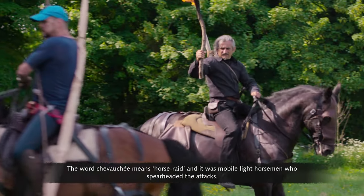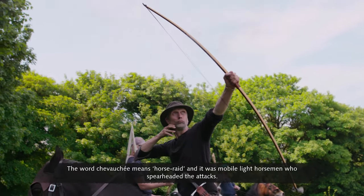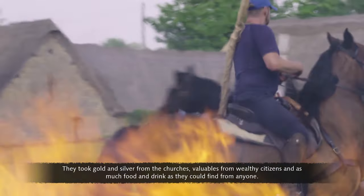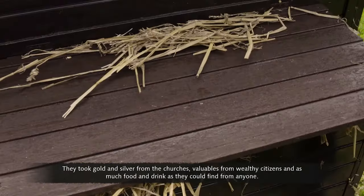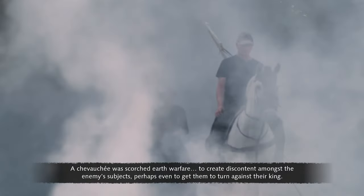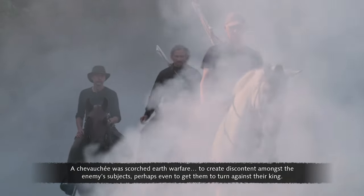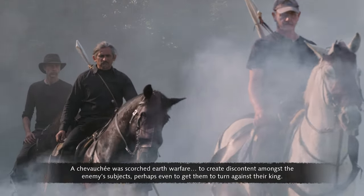The word chevauchée means horse raid, and it was mobile, mounted horsemen who spearheaded the attacks. They took gold and silver from the churches, valuables from wealthy citizens, and as much food and drink as they could find from anyone. A chevauchée was scorched earth warfare to create discontent amongst the enemy's subjects, perhaps even to get them to turn against their king.